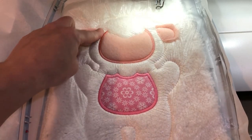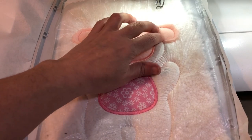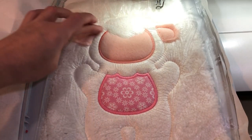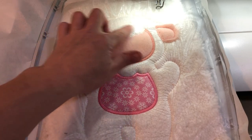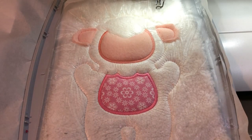We've gone ahead and stitched the satin stitch onto the face, and now we're going to cover up the ears as well as the top portion of the face and the other side of the ear, which we're going to match to our fleece color. I have a cream loaded there and we'll stitch that satin stitch.